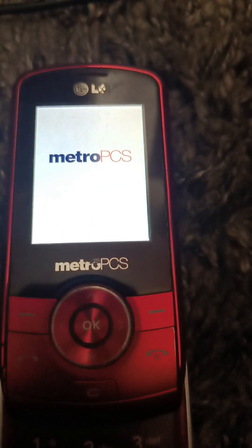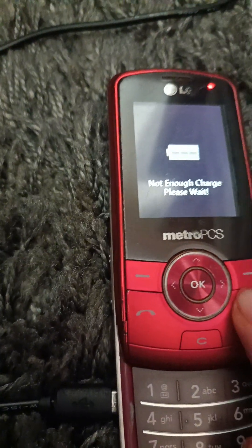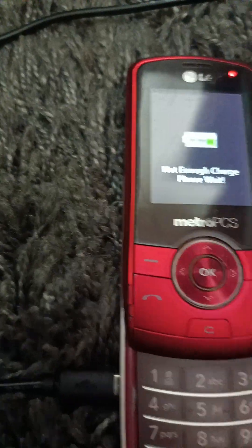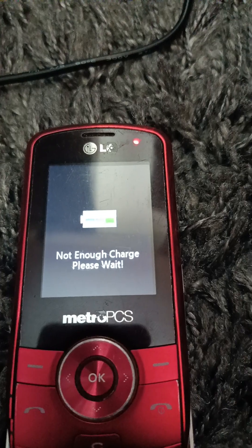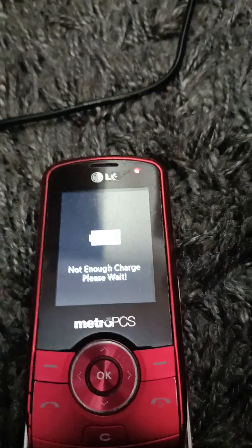It's on Metro PCS. It did partially work without a battery, but not with enough charge. It says 'please wait.' Told me to wait, so now — alright guys, I'll let you know when this is charged. It works perfectly, but I'll be right back. I'll let you know when it's charged.